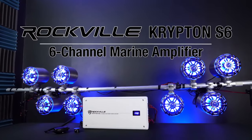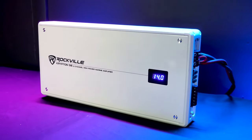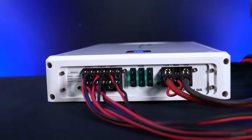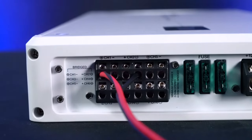This is the Krypton S6 six channel marine amplifier. This class AB amplifier outputs 660 watts of RMS power — 110 watts per channel at 2 ohms or 75 watts per channel at 4 ohms — and you can even bridge two channels together to give you 220 watts at 4 ohms.